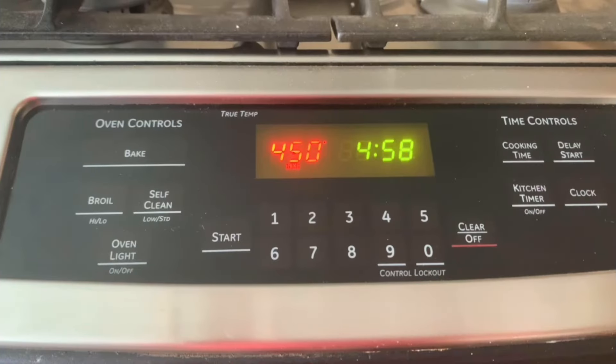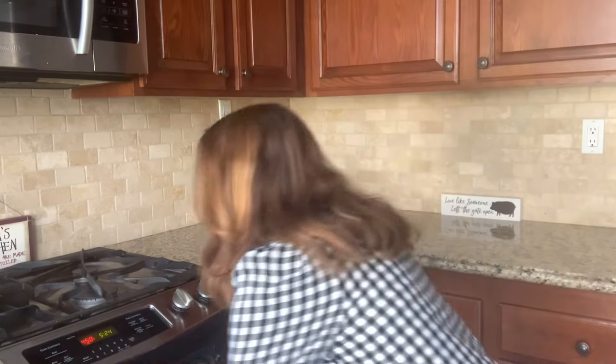Once the dough is ready, we're going to preheat our oven to 450 degrees. Once the oven's heated to 450 degrees, we're going to put our Dutch oven inside and heat it empty for 30 minutes.